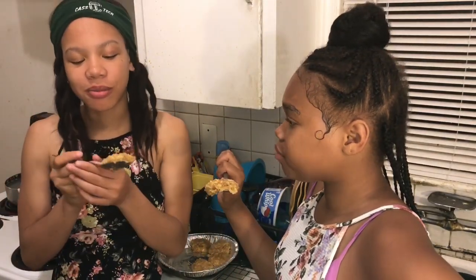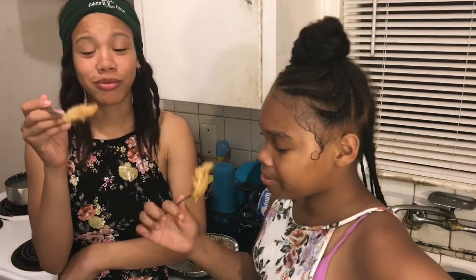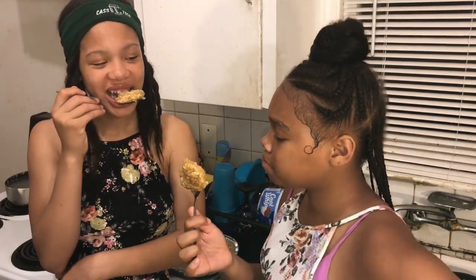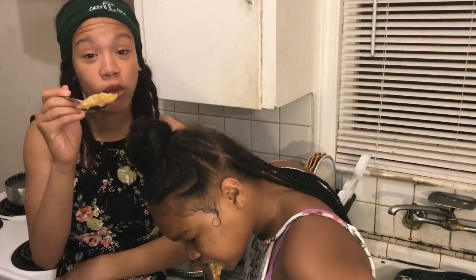But we could've cooked this for longer. But it's good. We can't get you some because we're on the other side of the screen.